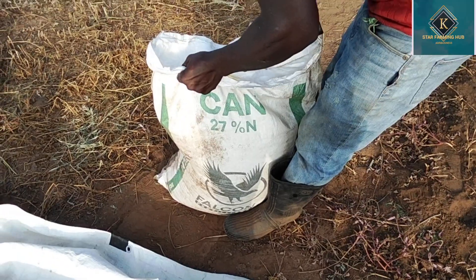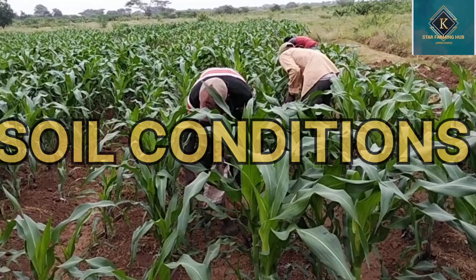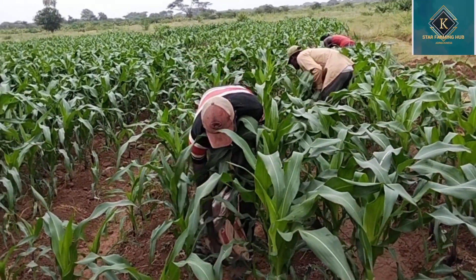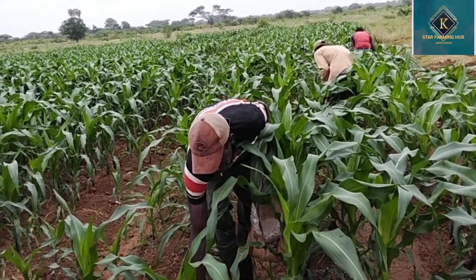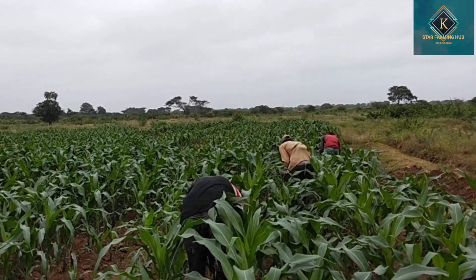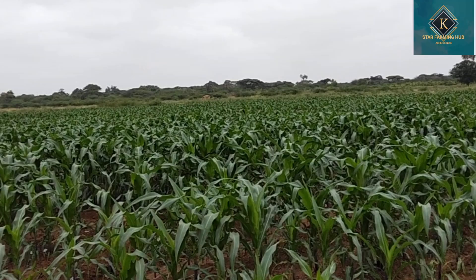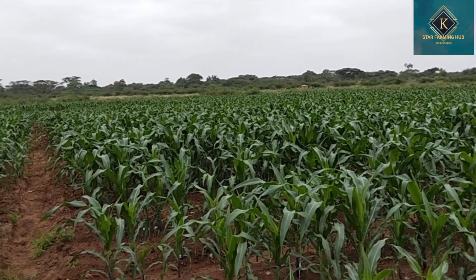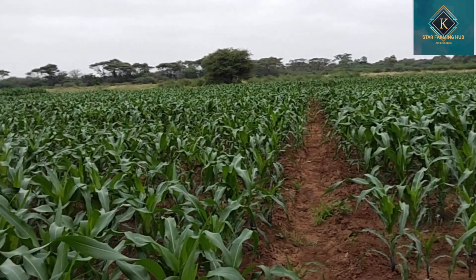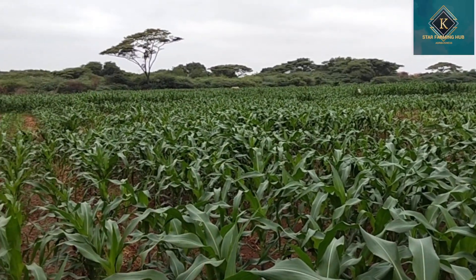Factor number two is soil condition. With new land — virgin land — it is not a must to apply both fertilizers. You can only apply urea or CAN, depending on the physical figures of your maize, because new land most of the time contains nutrition. There is some presence of nutrients in the soil, so you do not need to top-dress.